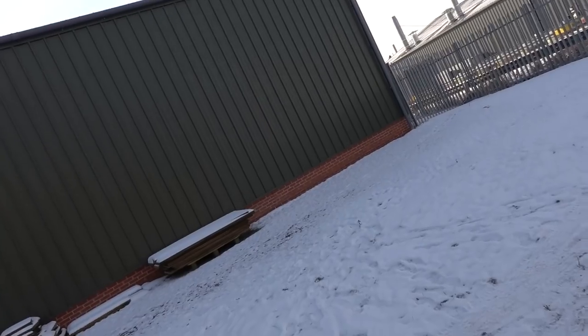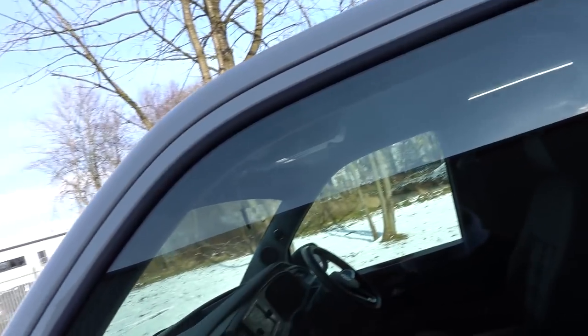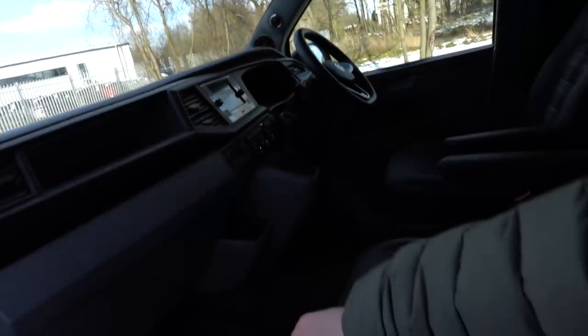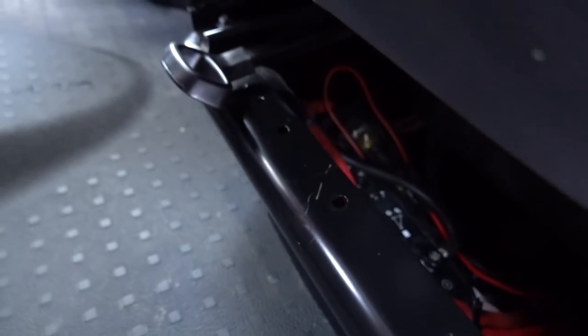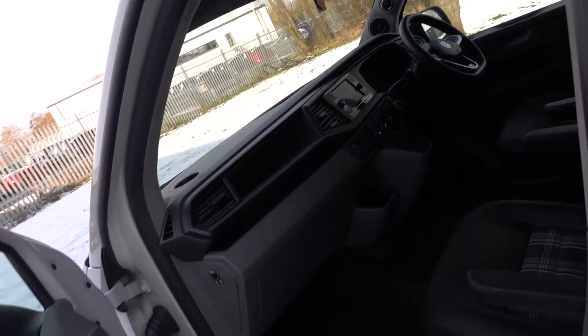I didn't want to worry about the audio draining the battery if we're sitting still at a show or campsite, so it has a full leisure battery system underneath the driver's seat purely for the audio. It's got a CTEX smart charger connected to a leisure battery, and that leisure battery feeds and powers all of the amps.